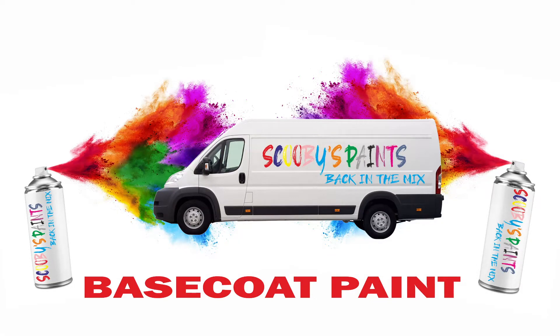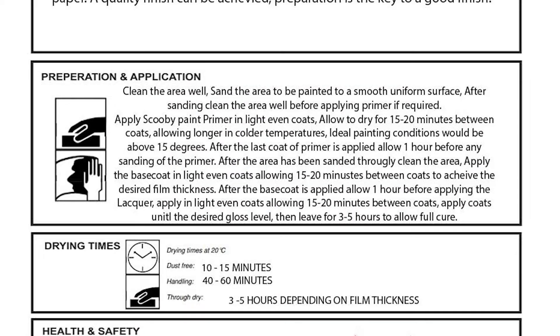Aerosol paints are easy to use and professional results can be achieved when the correct preparation is carried out. Clean the area well, sand the area to be painted to a smooth, uniform surface. After sanding, clean the area again and apply two to three coats of primer if required.